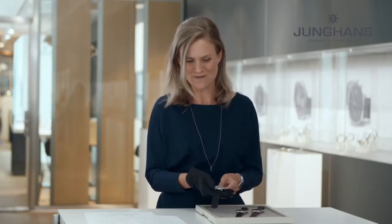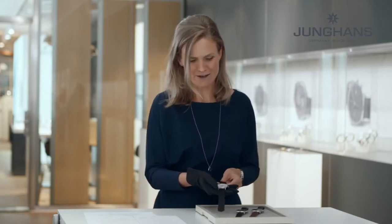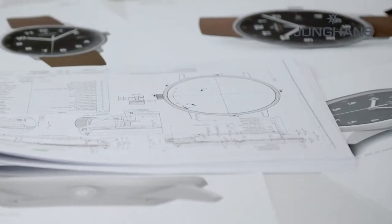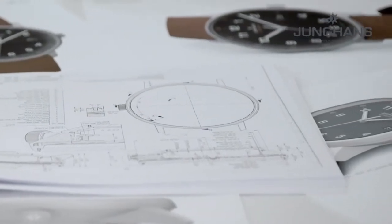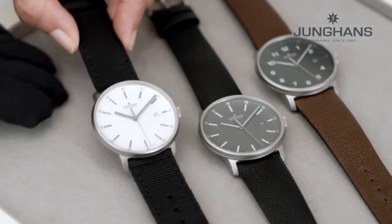Please let me present the new Form A Titanium. The A stands for automatic and titanium refers to the material of the case. The Form A is the youngest line from Junghans — we have Meister, Max Bill, and Form — and it embodies very straight German industrial design. Some even call it the contemporary Bauhaus watch from Junghans.